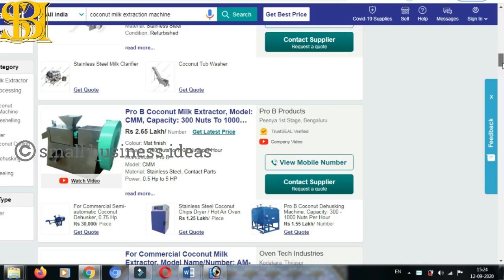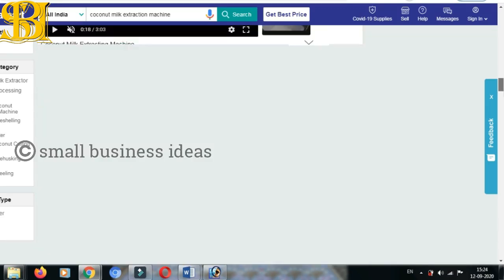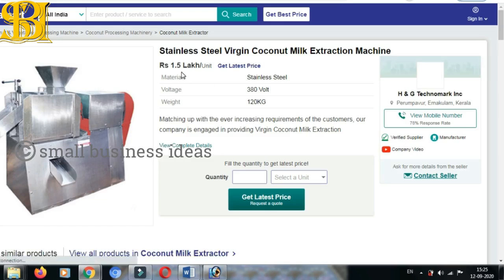We have to add 6 pounds, we have to add 2.6 pounds, we have to add 100 pounds. This is in the description box. We have a stainless steel virgin coconut milk extraction machine here. The stainless steel is 80V. It is about 120 kg. This is about Kerala. Click here — we have completed the details.